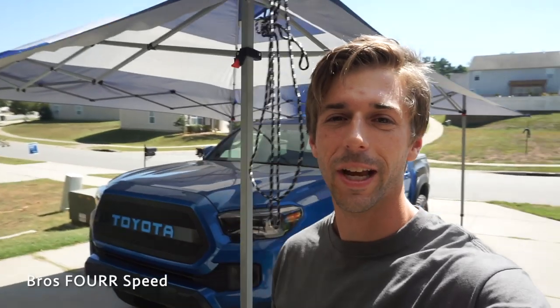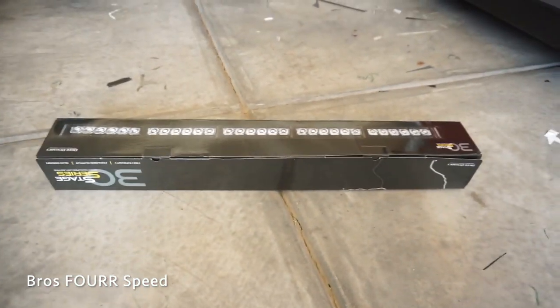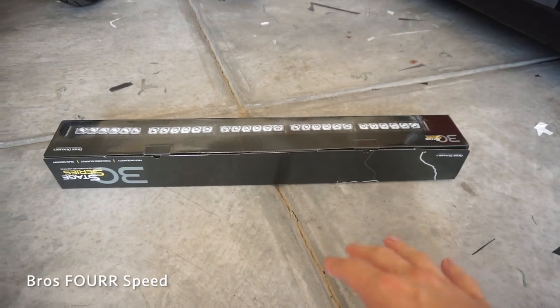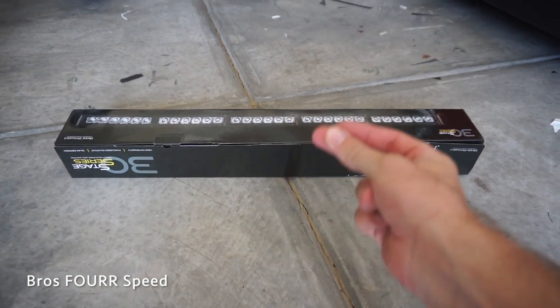What's up everyone and welcome back to the channel. Today we're working on the Tacoma again, specifically the front end. We will be installing the Stage Series 30-inch light bar from Diode Dynamics. I'll have all their contact information down in the description below along with the link to this specific light bar.